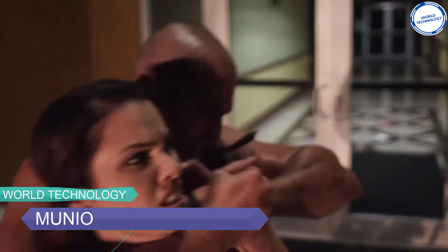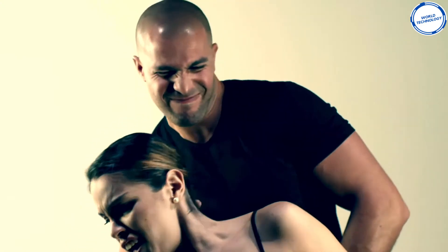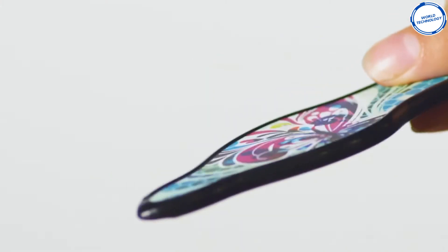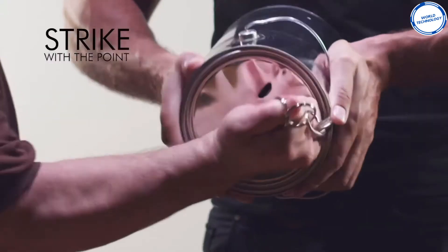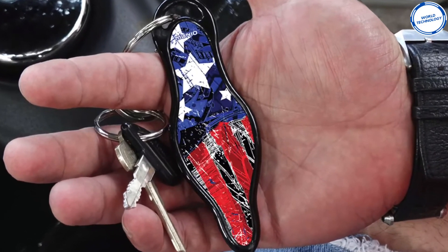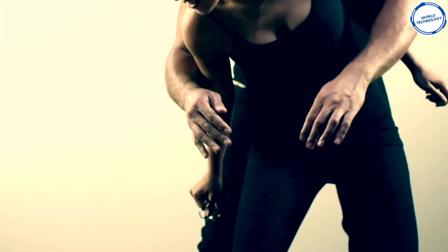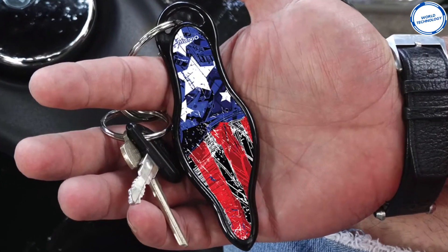Number 3: Munio. With the Munio self-defense kubaton keychain, you can protect yourself by striking with the sharp tip or whipping with your keys, enabling a smooth escape. It distinctly blends personal safety with stylish appearance, converting an awesome keychain into a beneficial multi-purpose self-defense device. You can apply effective defense strategies to hit back your assaulter — either whack them using the pointed tip or whip the keychain to strike them. The keychain is made of compact, high-strength, impact-resistant plastic, making it virtually unbreakable. You can get the device for $36.